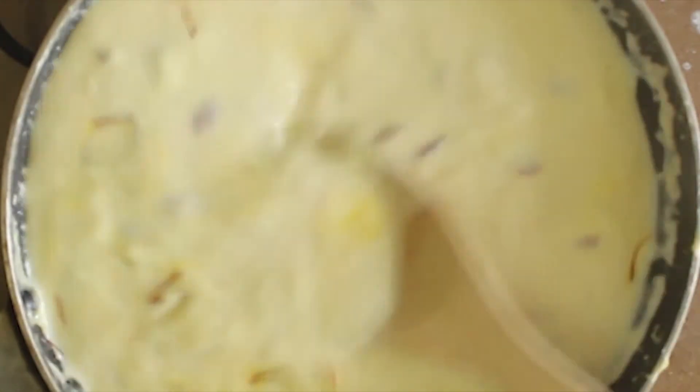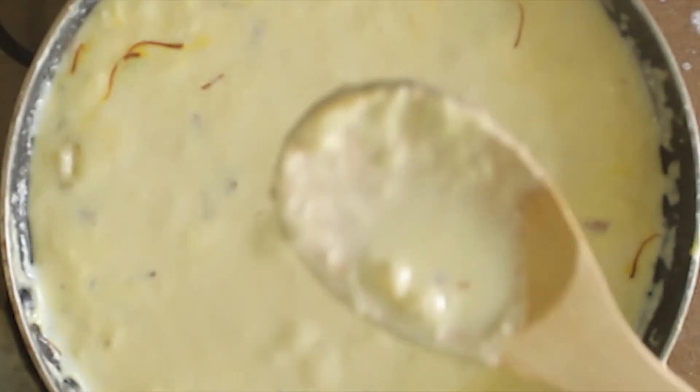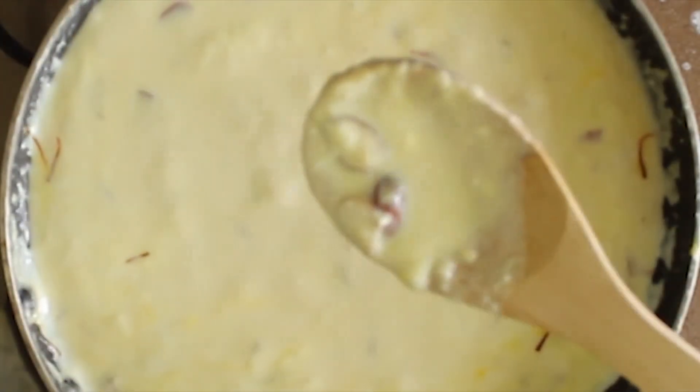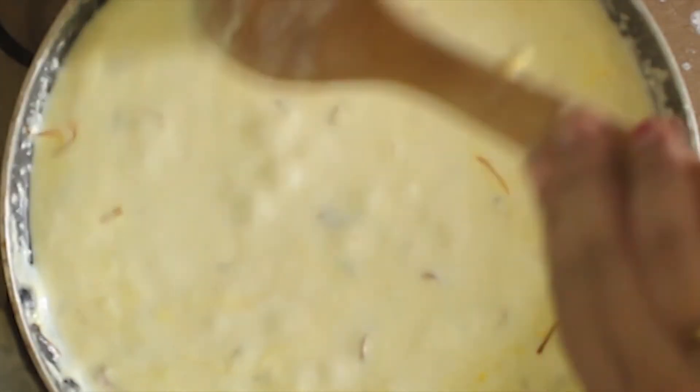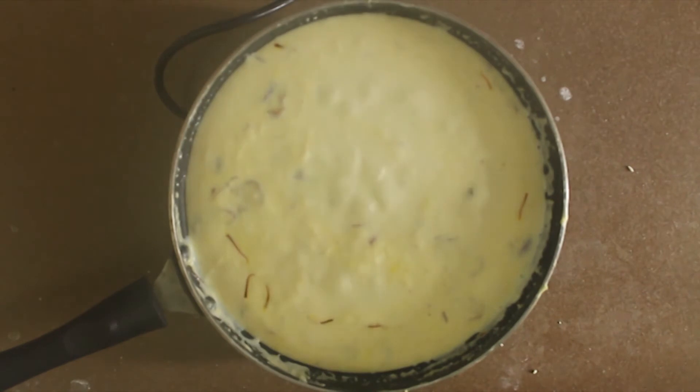Looks yummy! Now if you observe, the milk has reduced to almost half and it has condensed. Off the flame, put it to chill. Once it's chilled, you can serve it — garnish with almonds and kesar and serve.